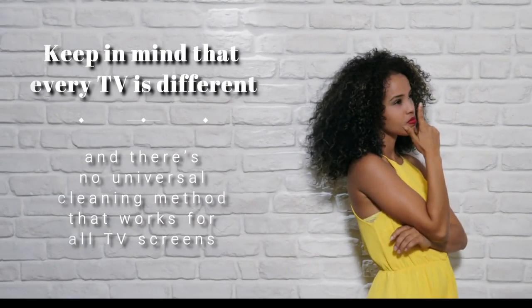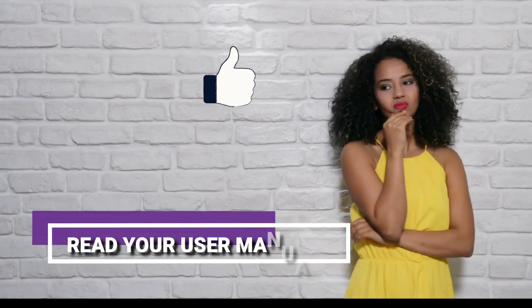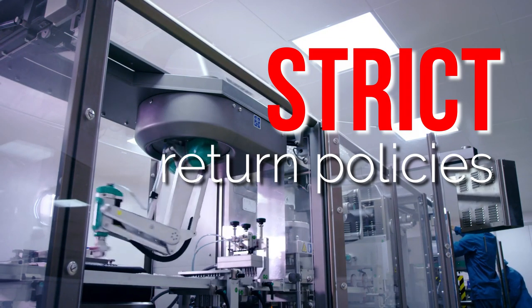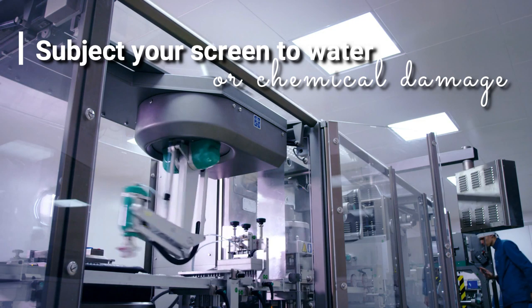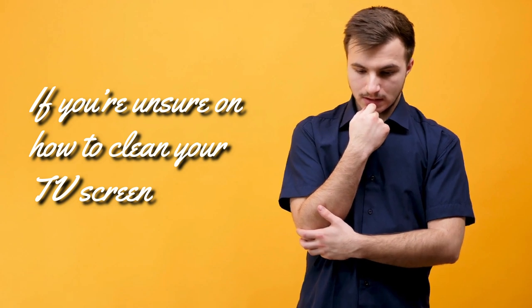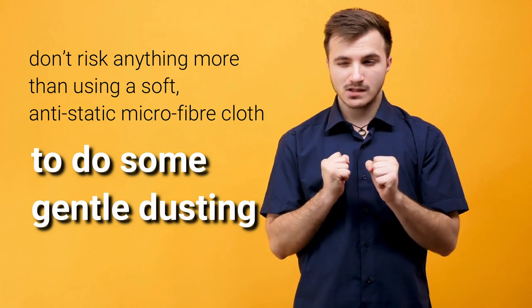To conclude, keep in mind that every TV is different, and there's no universal cleaning method that works for all TV screens. It's important that you read your user manual carefully before cleaning your TV screen to ensure you won't damage it during the process. Many TV manufacturers have strict return policies, and it's unlikely you'll be offered a replacement if you subject your screen to water or chemical damage, especially if you've done something the user manual advised against. TVs are expensive and far more delicate than they may appear. If you're unsure, don't risk anything more than using a soft, anti-static microfiber cloth for gentle dusting.